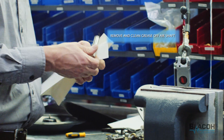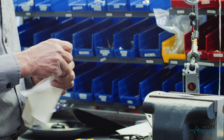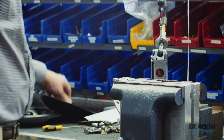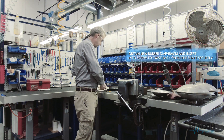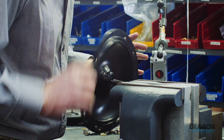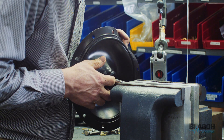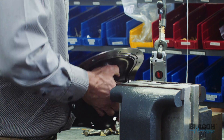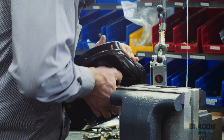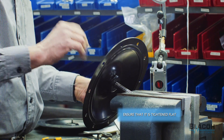Now we'll clean the shaft off — it should have some grease on it. Now we'll install the new one. You've got to make sure that the shaft goes all the way to contact the rubber. If you don't do that, it will not perform correctly. Now that's in place.